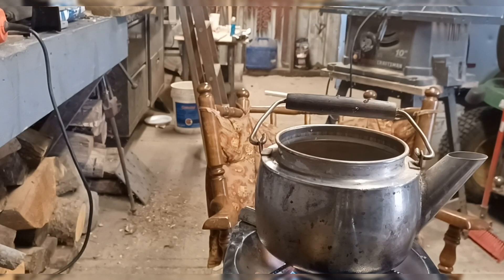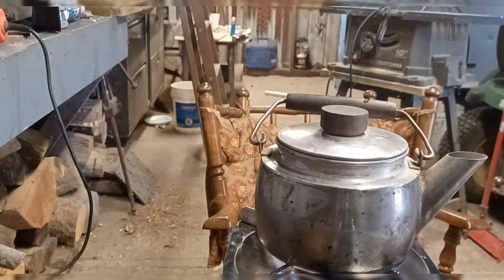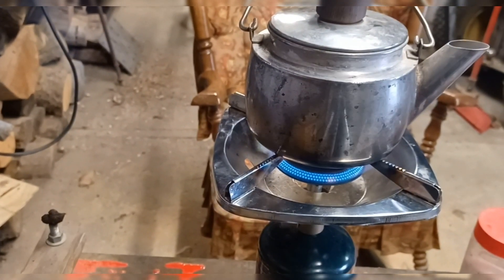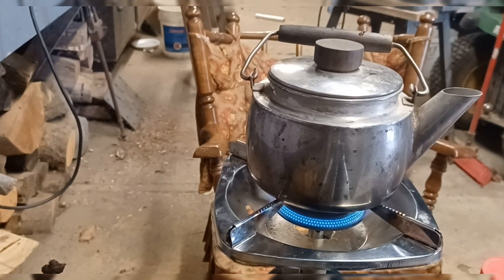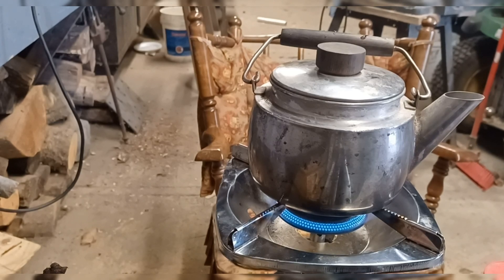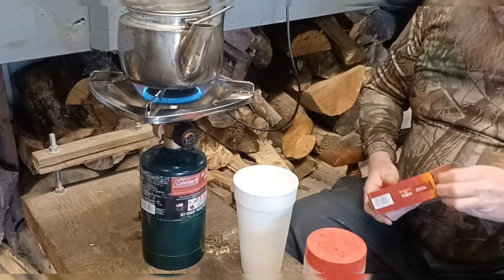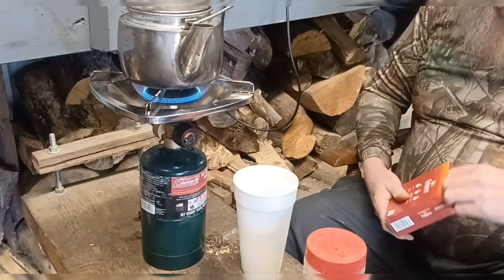We're gonna see how it makes coffee. Better turn it down just a bit. So far it's burned pretty good — nice blue flame. A few people out there in the comments said they had a stove like this. I've never had one. Somebody even said they thought it might be a Coleman, I don't know, but we're gonna give it a test run today. I'm gonna use that instant coffee — that's what we'll do.